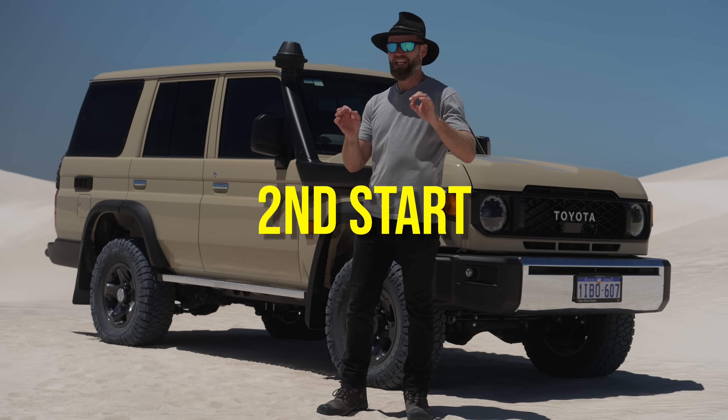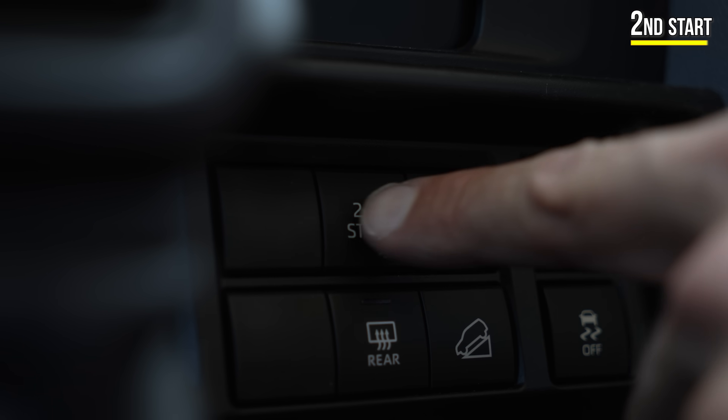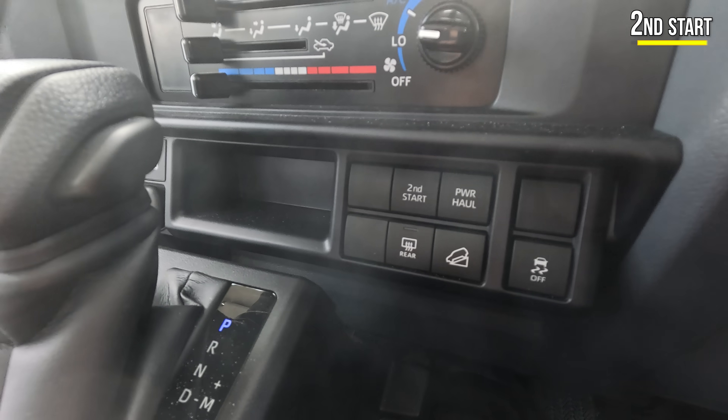Beginning with my favourite feature in this vehicle: second start. It is awesome. What does it do? You press that button and it will start in second gear low no matter what, so you don't get that jerkiness of first gear low when you start off. That is one awesome thing.